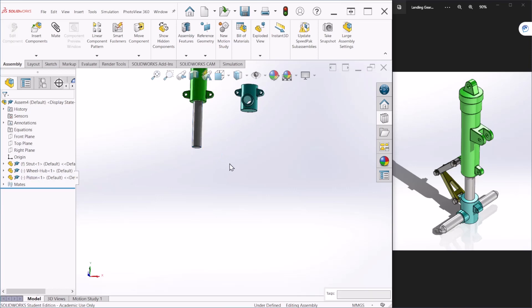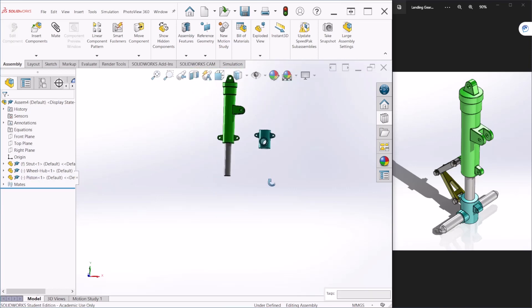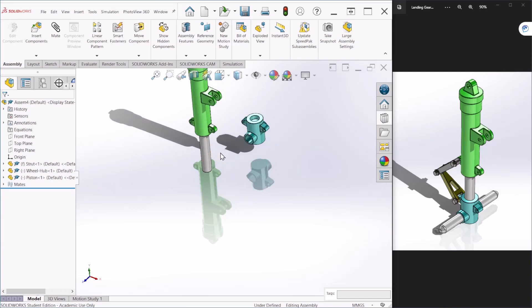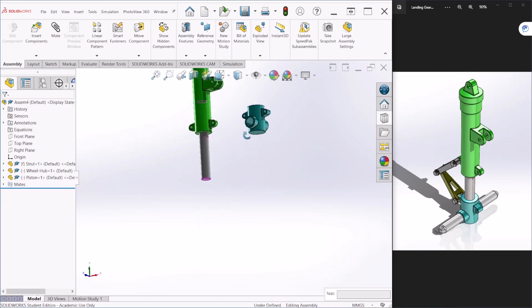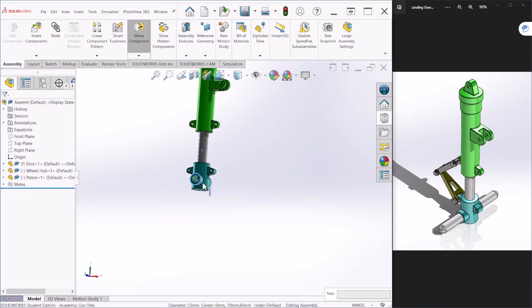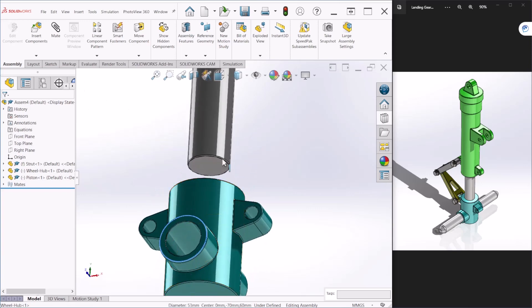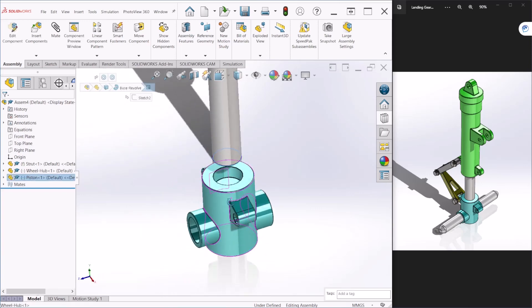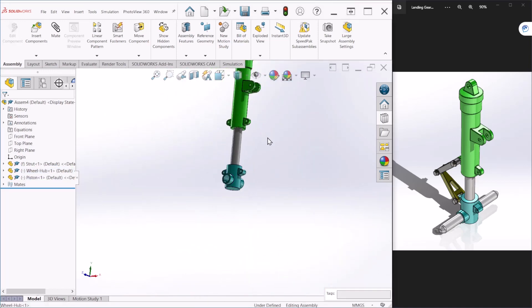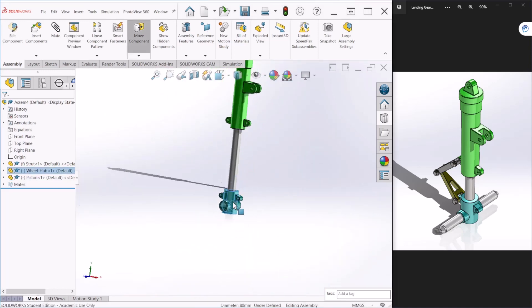Next, I want this cylinder to be concentric with the wheel hub, so I'll follow the same steps. Select these two components and make it concentric. If you notice I can still move this up and down, so next I'm going to make this face and the bottom face on the top coincident.